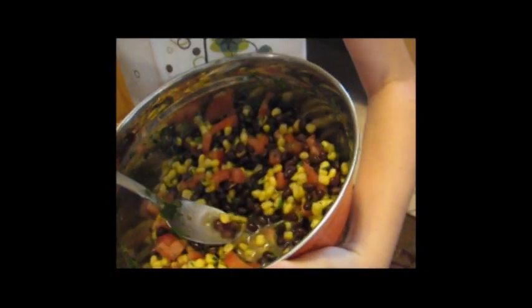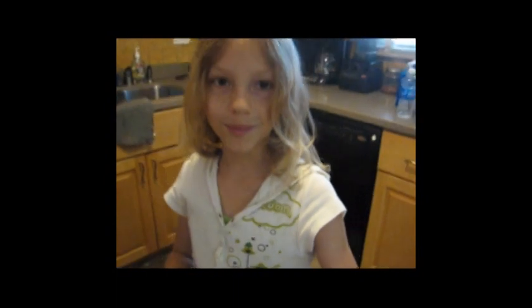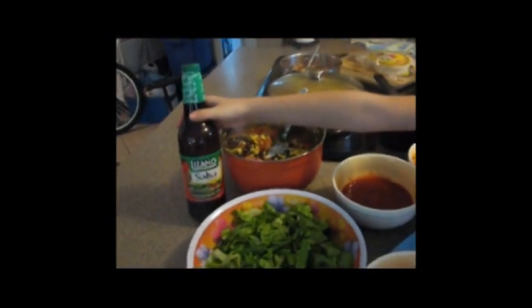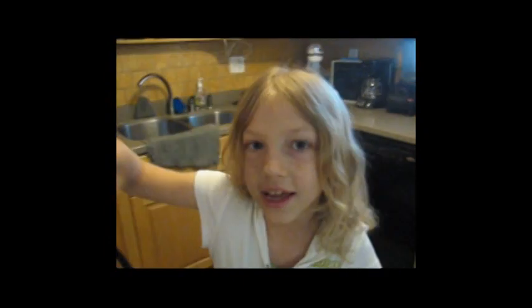We put beans in it and some tomatoes, and there's this stuff called mojo marinade and it's really good in it. And then we've got this sauce we put on top called manzano salsa, and it's really good.